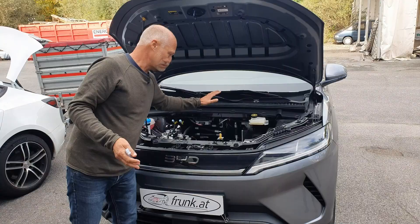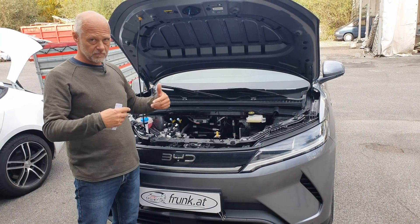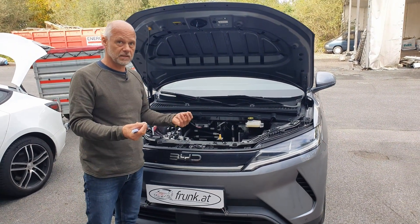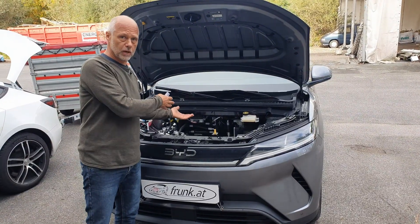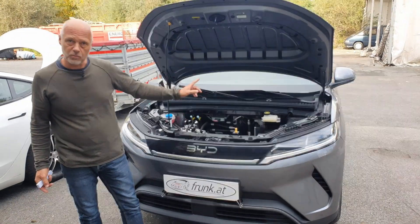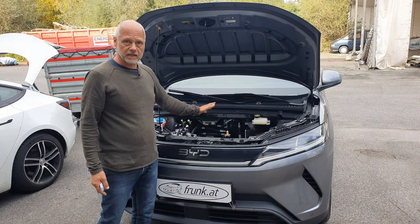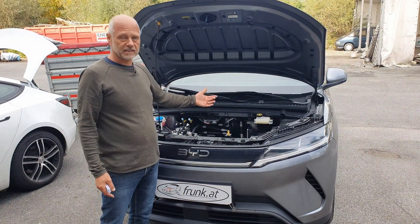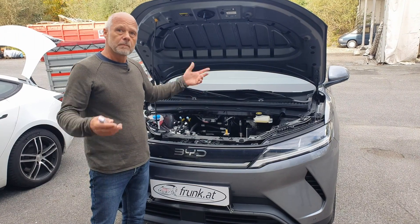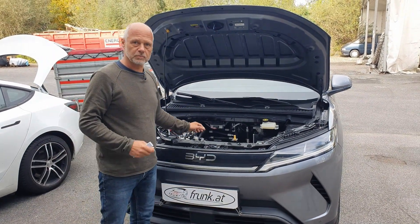As always, our products will be made from ABS v0, a material that is flame retardant — though relatively expensive. This means we can carry out the relevant certifications. We're starting product development now and will keep you updated with regular posts on the product status. Subscribe to our channel to stay up to date. Yours, Josef from Frank AT.